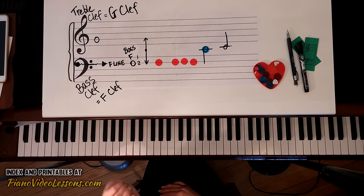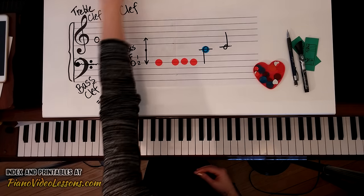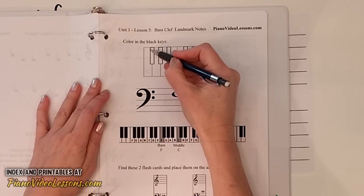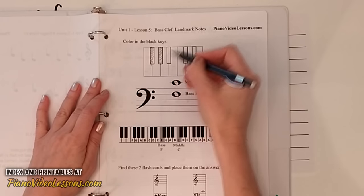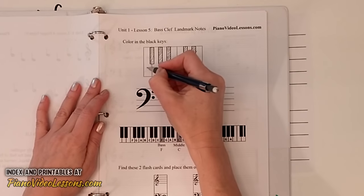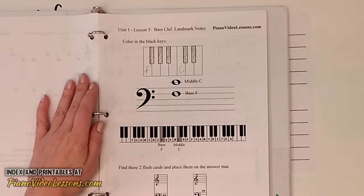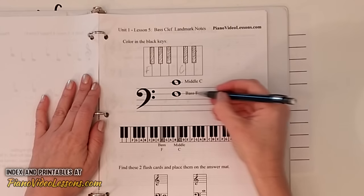Now let's follow the instructions in the lesson materials. It says to color in the black keys — just as we did in the lesson where we learned treble G. Let's go ahead and label F and C on these piano keys. Awesome — now we can see the bass clef on the bass staff.